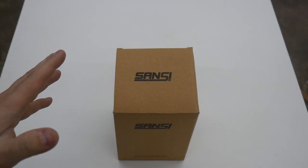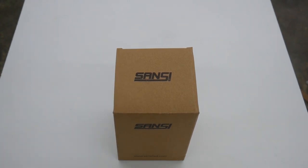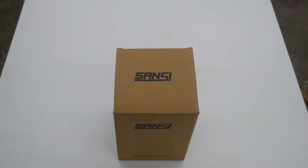Hey everybody, welcome back. This is another Sansi product review. Today they decided to send me what they call a 60 watt deformable LED light. There may be a little bit of meaning lost in translation here, but we're gonna check it out. I'm gonna unbox it and show you what I got.